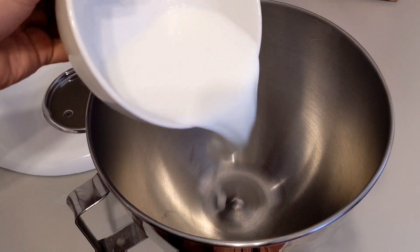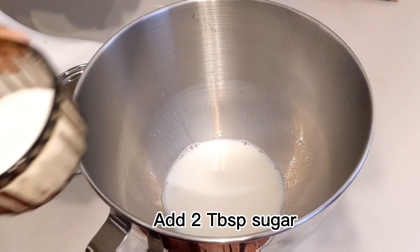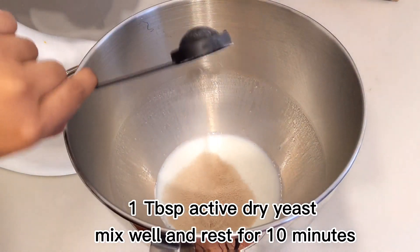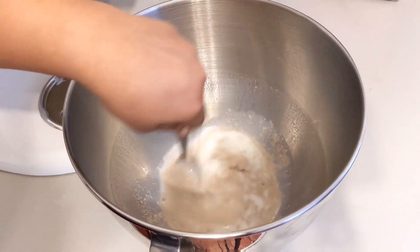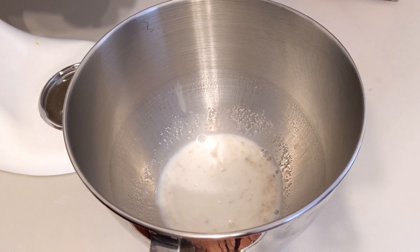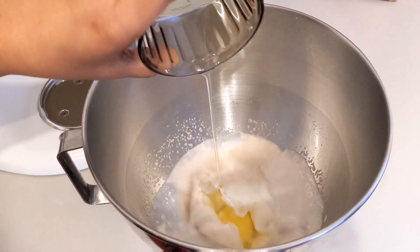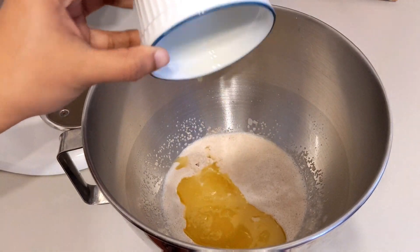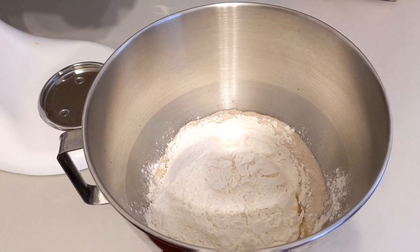We start with the mixing bowl. Add warm milk, 2 tablespoons of sugar, and 1 tablespoon of active dry yeast. Then add 1 egg and 3 tablespoons of butter. Next, add 2 cups of bread flour and 1 teaspoon of salt.